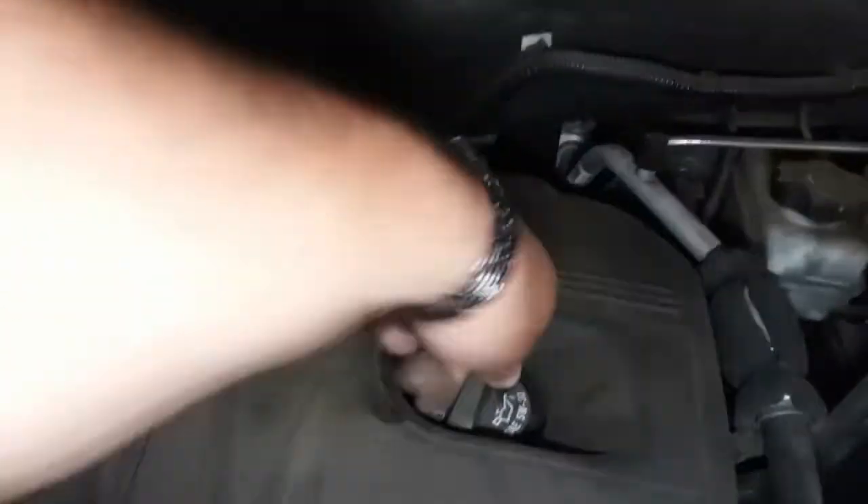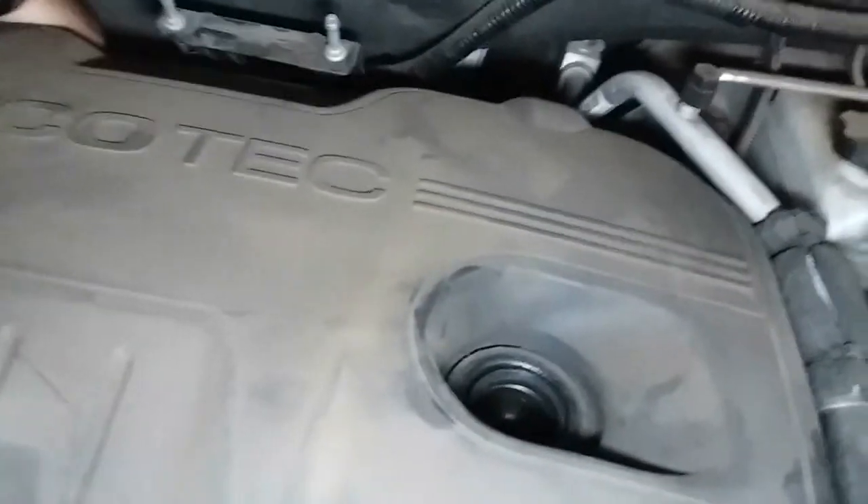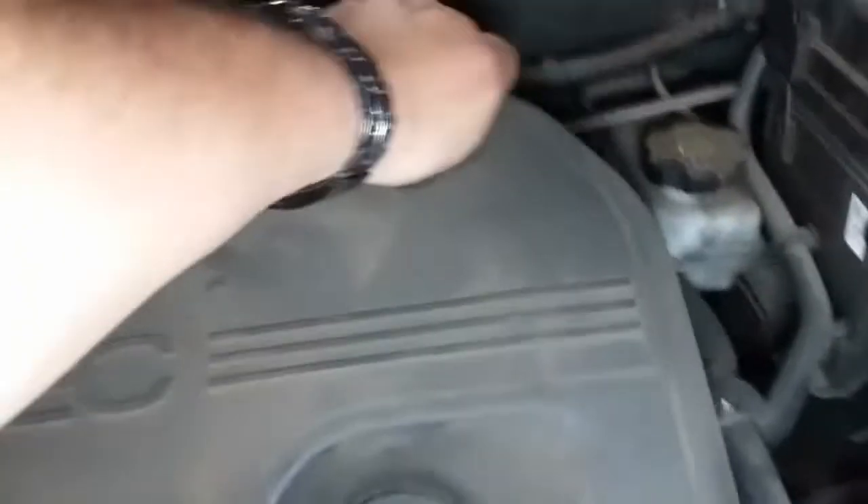Just like so — move that to the side. Next thing we're going to do is remove this oil cap. It looks like it might get in the way, and yeah, it does. Then we're just going to lift on this on all four corners. That brings this loose — set that to the side.